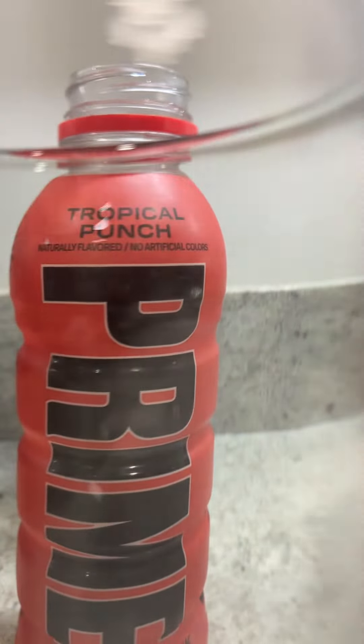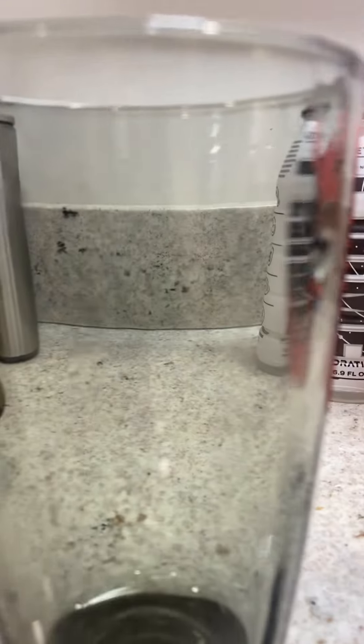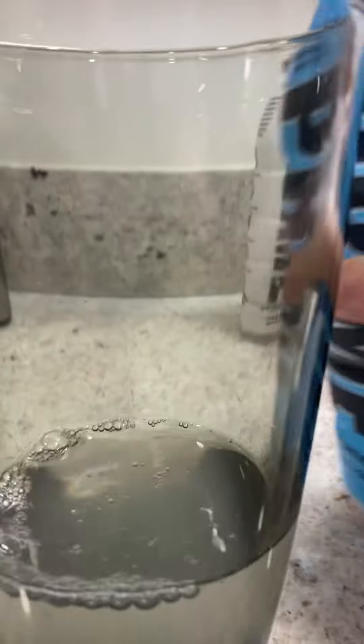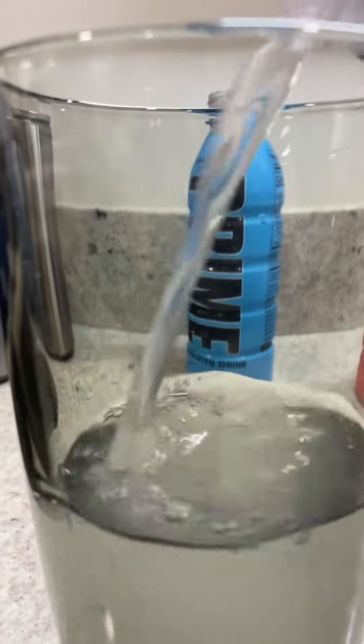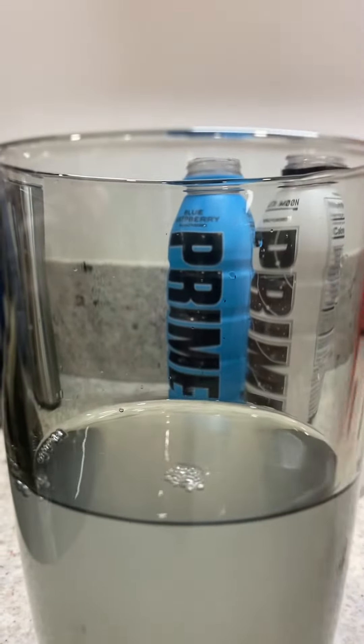Put the cap to the side. Now the first color that I'm going to pour in is going to be blue. Pour the blue in, now I've got to pour the metamoon in, now I've got to pour the tropical punch in.